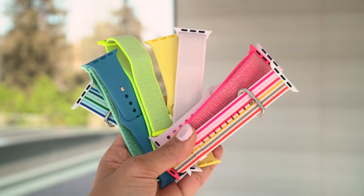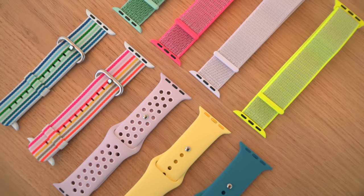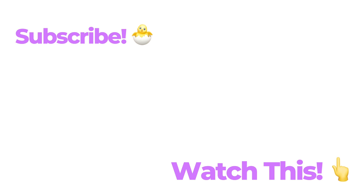I think I opened up every single one now. There's my new spring watch band collection — beautiful. Thanks for watching guys, don't forget to subscribe. I'll see you later. Bye-bye.